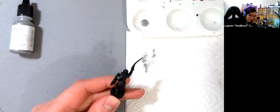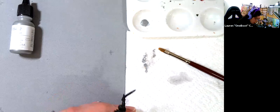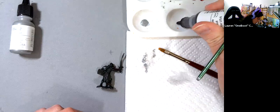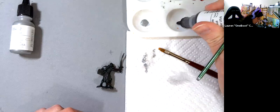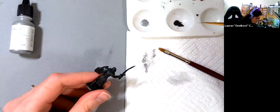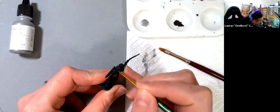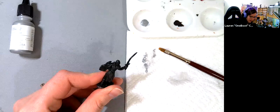First rinse your brush so it doesn't get crusty. I base coated Surf or Scale in brown liner, so I'll grab that color and paint back over the mistake — it's like a magic eraser. You can do this regardless of what color you messed up on. Just grab your base coat color, go back over it, and once it dries you can go back over with dry brushing.